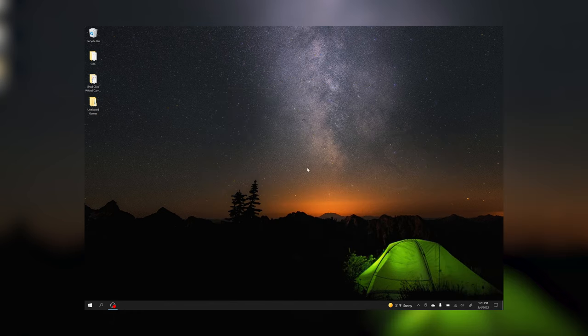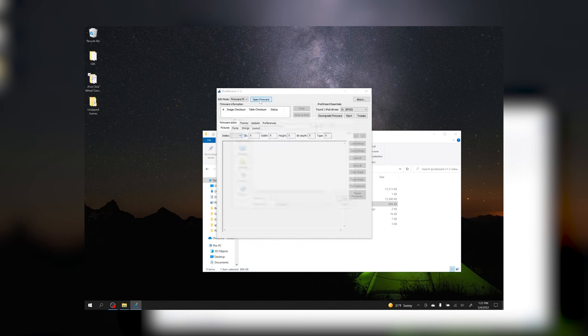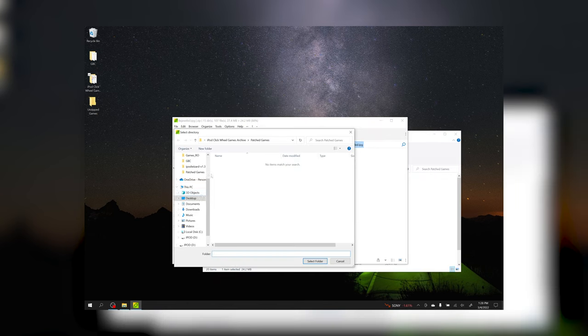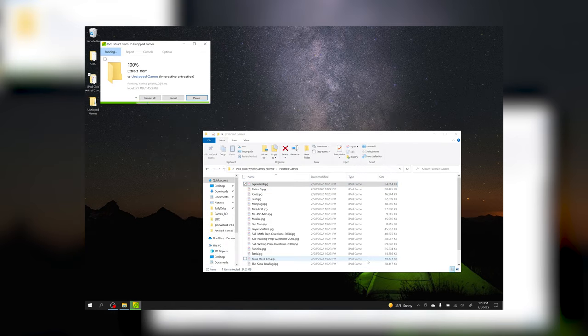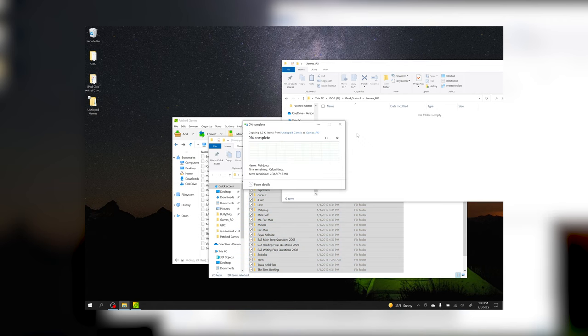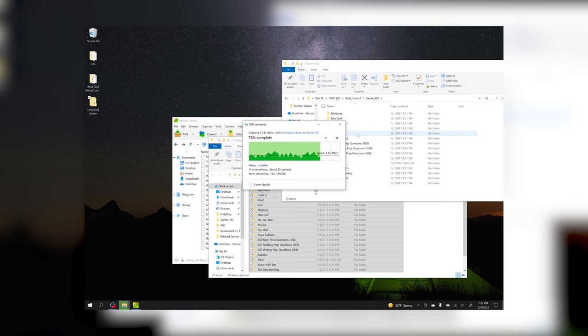One of the reasons the fifth-generation iPod is the best device to mod is because it's the only one that has a modified firmware that can play these official iPod games. The app to load the custom firmware is a bit clunky, but you really just plug your iPod in, wait for it to be detected by the app, choose the modded firmware and hit go. It just takes a minute or so for the whole process to complete. From there, you can unzip the game files, drag and drop them to your iPod, disconnect your device, reboot, and you're good to go.